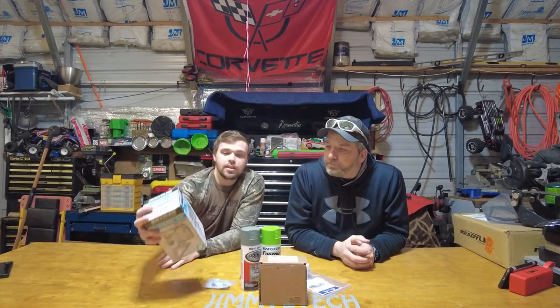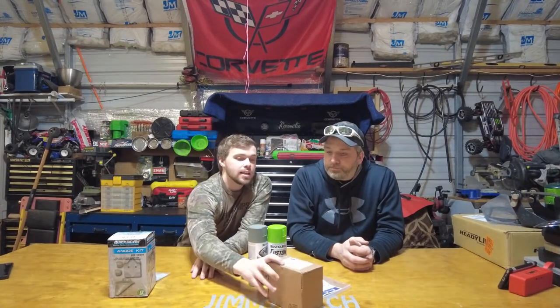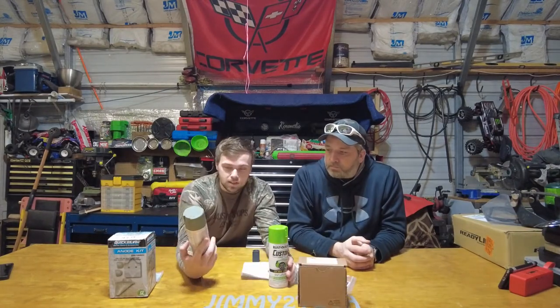Here are a few things we're going to need. We got an anode kit — this is the aluminum anode kit. You can also get magnesium for different kinds of water, but this one works for brackish, salt, and fresh water so we're good. We got a drain plug in case we need one — you never know. And we got an impeller kit with the housing, because this is a marketplace buy and we don't know what it's like in there, so we want it all new. We also have primer on its way.